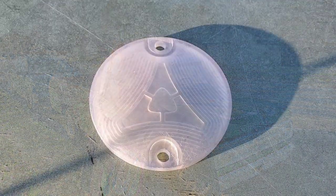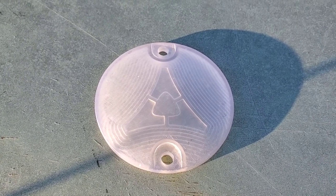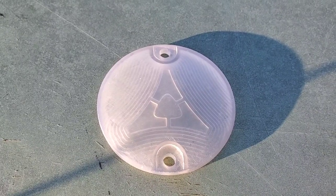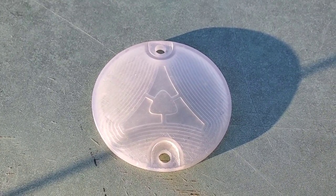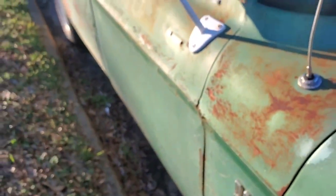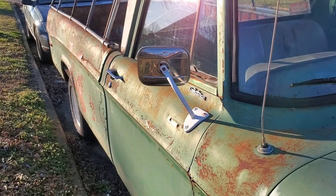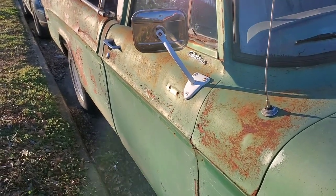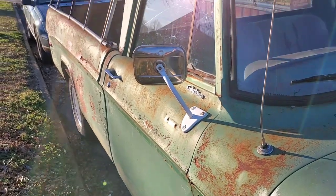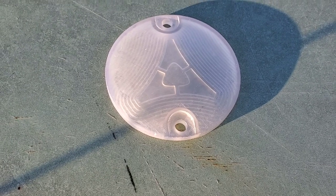Hello everyone. I got something very awesome for my truck that I've been wanting for a while, so let's look at it. This is a custom 3D printed reverse lens with the Chrysler Fratzog logo in the center, which is really freaking awesome. My reverse lights on this truck have not worked since I've gotten this truck because it's something I've just never worked on — I needed lenses and I didn't want to fight with getting more. But when I saw these, I could not pass them up, and I will put the link in the description.